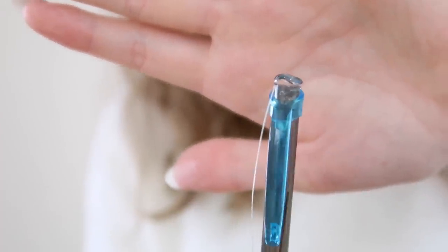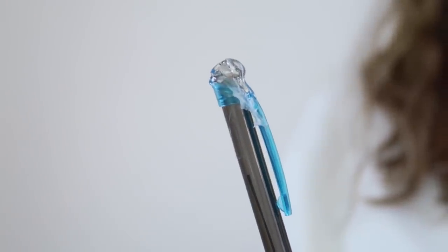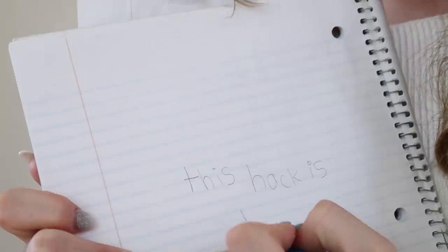It looks absolutely beautiful. And we're gonna sit and wait for this to dry now. It's actually collapsing, so we probably should stick some more on it. Beautiful, look at that. That is a stunning eraser. This hack is dumb.